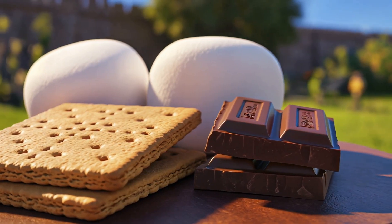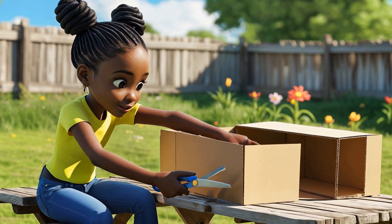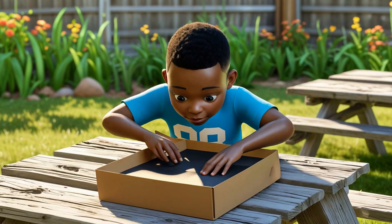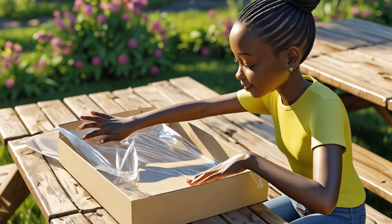Whoa! It's shiny like a mirror. Step 1: cut a square flap in the lid. Step 2: cover the flap with foil. Step 3: line the bottom with black paper. Step 4: stretch plastic wrap over the opening.